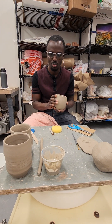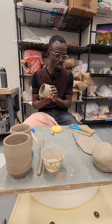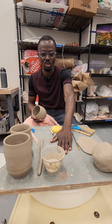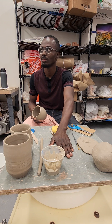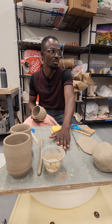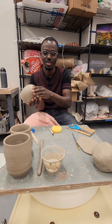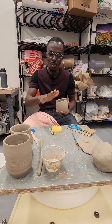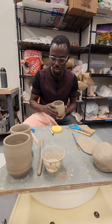After you trim, make sure you put them on a clean surface — not too rough, otherwise you're going to have the foot or the rim ruined. So make sure you put them on a very good surface.